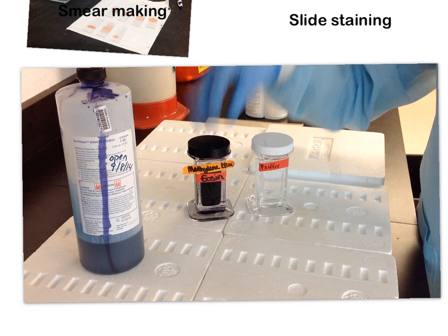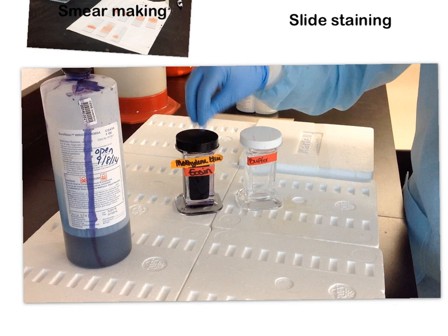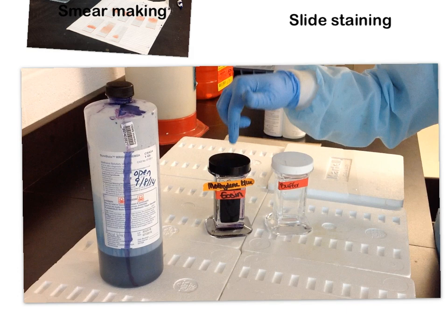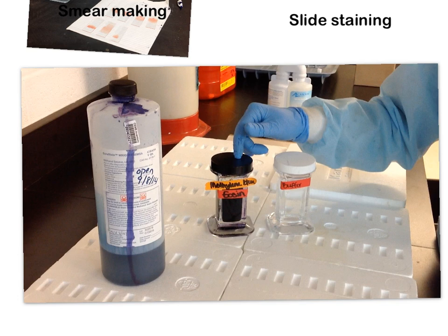To stain, open your Coplin jar of Wright stain, take your dried smear, and insert it into the trough. Immediately recover the jar, then let it sit for two minutes. During those two minutes, you might think staining is happening — but actually, no staining is taking place in the staining jar. What's happening is fixation: the methanol in the Wright stain is taking the cells and sticking them right onto the glass slide. If you took it out, dried it, and looked under the microscope, your cells would not be stained.